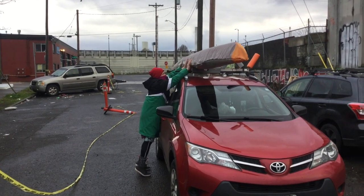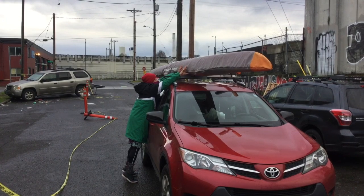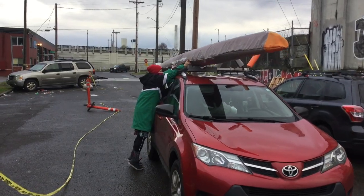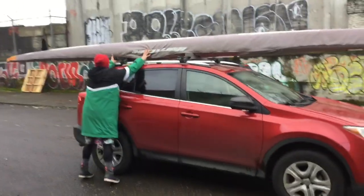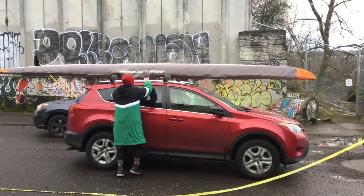Your boat should be parallel to the center of the car to minimize wind drag. Many cars are wider in front, so your pads might not be centered on the racks. Be sure that the racks are placed evenly under the boat so there is an equal amount of nose and tail overhang. A red flag on the back of the boat is advised.